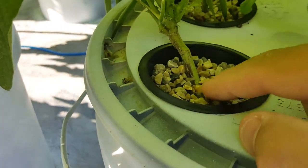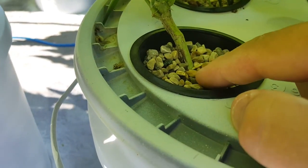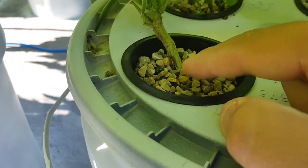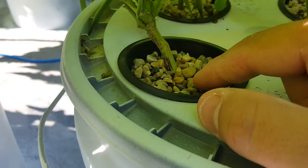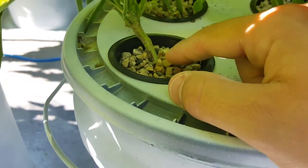Pea gravel is a pain. It's cheap but it messes with your pH and it's dirty — it's hard to clean. It is a little bit bigger so it doesn't fall through as badly, but it still falls through the baskets.